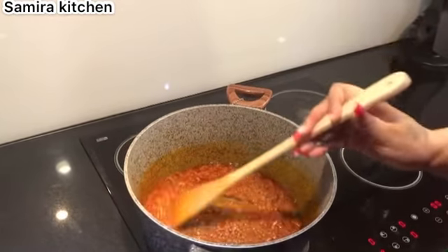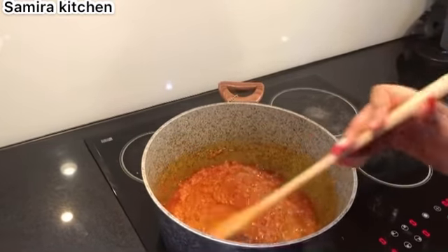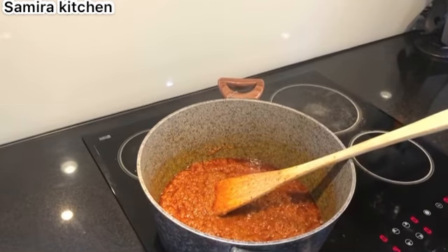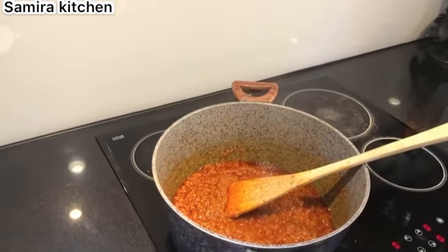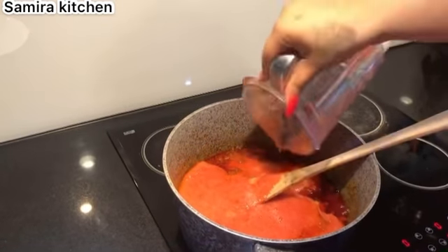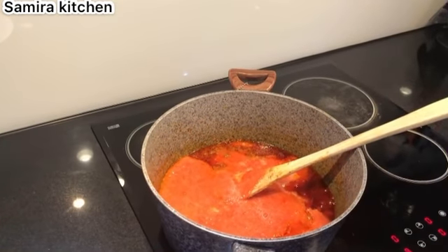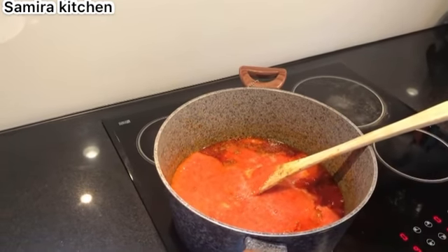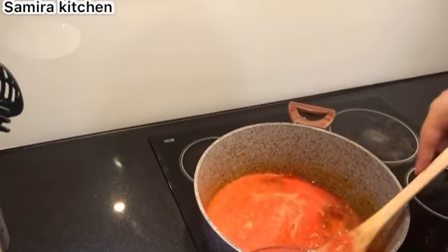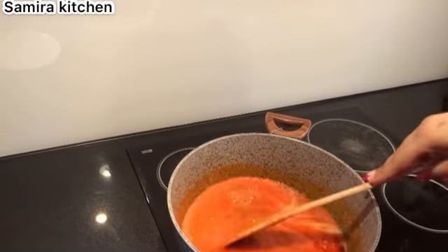Now I'm going to be adding my fresh tomatoes, peppers, and the rest of my onions to it, and fry very well before adding my chicken to it. I'm adding my tomatoes, then my pepper and onion mix to it.